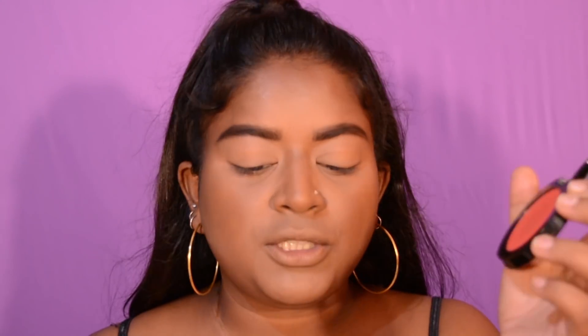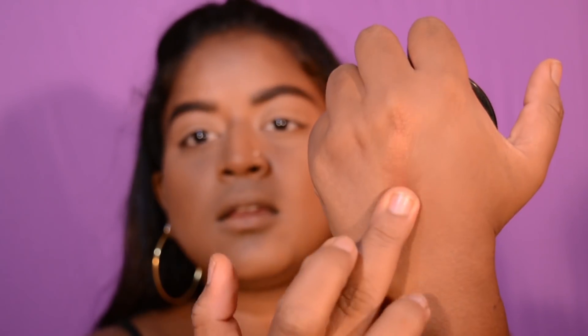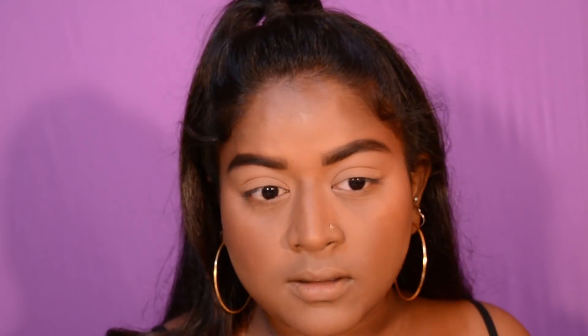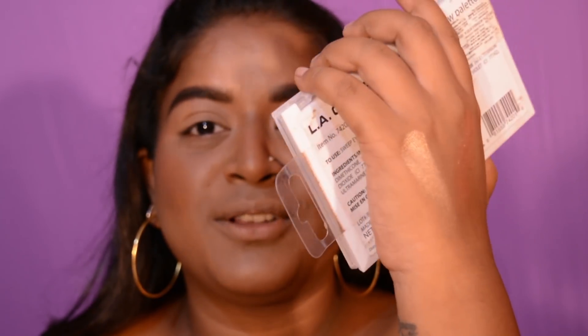Now I'm gonna use this Miss Claire eyeshadow in a brown shade and use it as a bronzer. Then I'm using this product in shade 503 — it's a really nice orangey blush that gives out a lot of shimmer, so it acts as a highlighter as well. I'm also gonna use this eyeshadow from LA Colors — look at how pretty that swatch is!